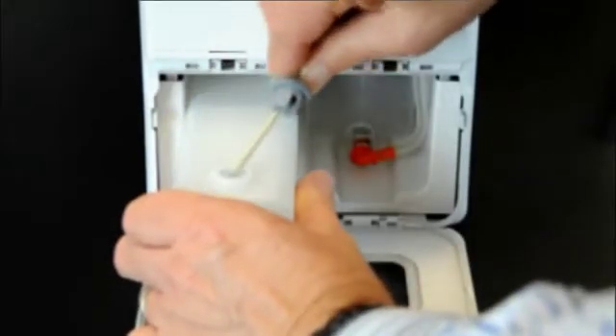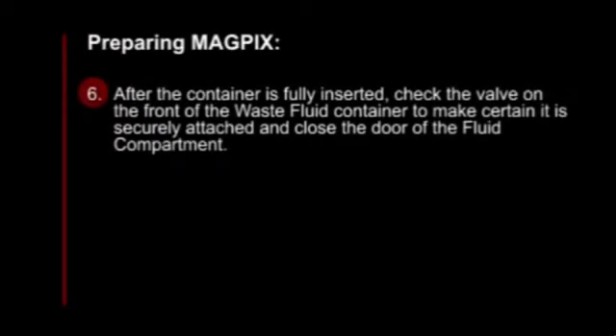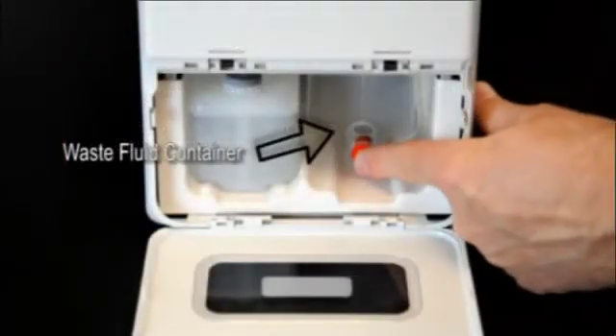Slide the container into the tray on the left side of the fluid compartment. The container tray is constructed to hold the container in place. After the container is fully inserted, check the valve on the front of the waste fluid container to make sure it is securely attached and close the door of the fluid compartment.